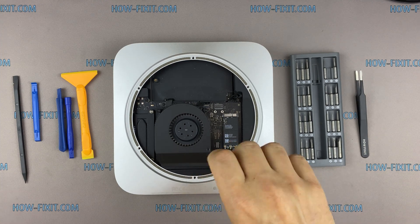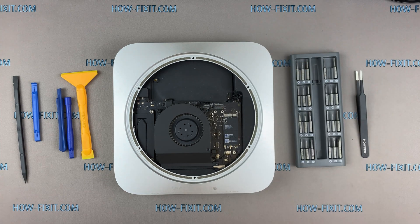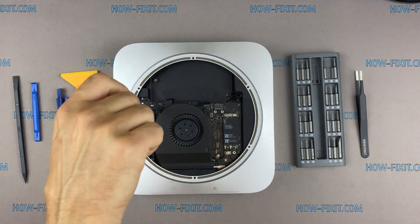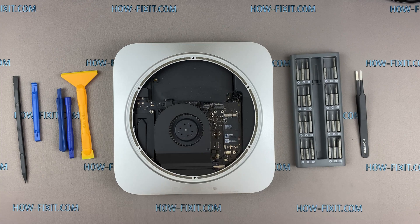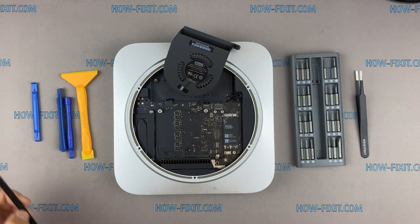Remove the screws on the fan housing. Lift up the fan and disconnect the ribbon cable from the Mac Mini motherboard.